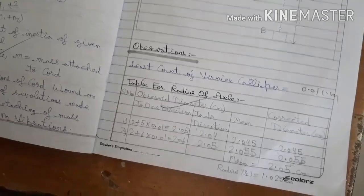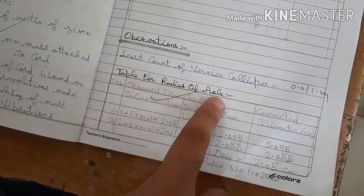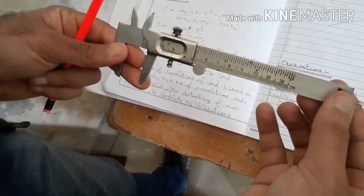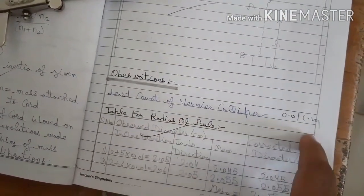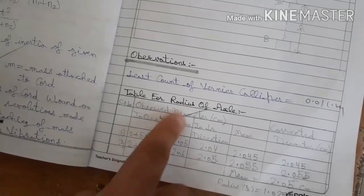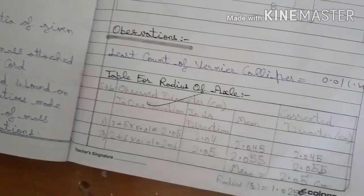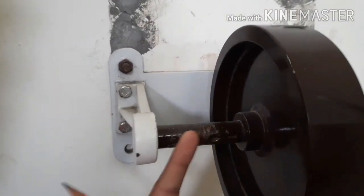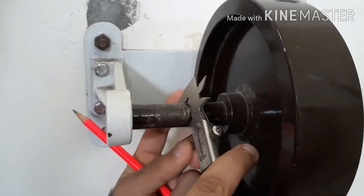Now we will talk about observations. The first observation table will be to determine the radius of the axle. We will determine it with the help of this vernier caliper, which has a least count of 0.01 centimeter. We will determine the axle diameter of this flywheel.